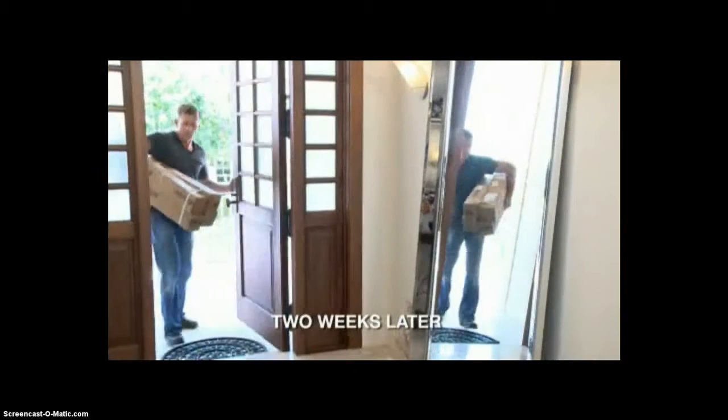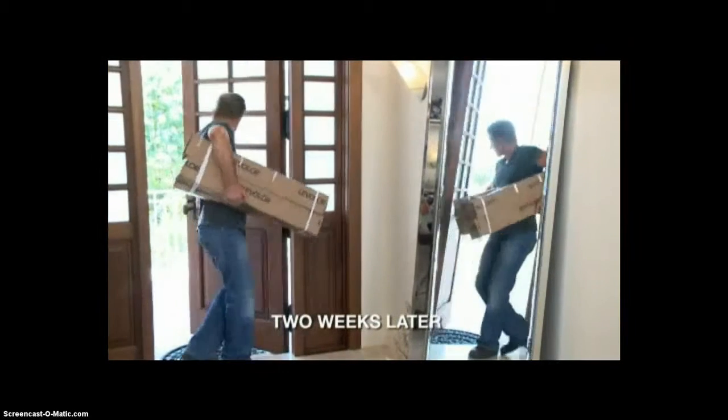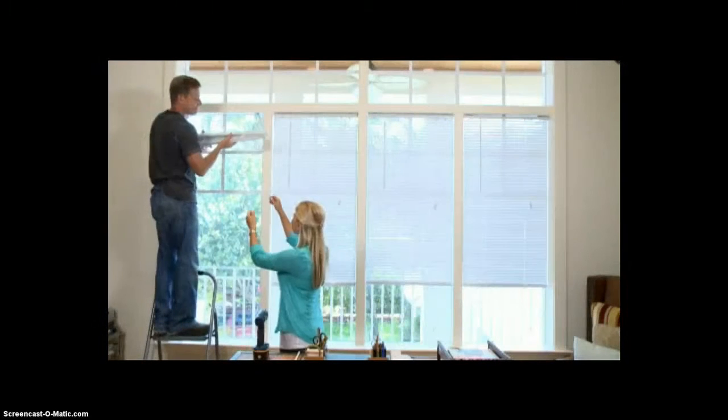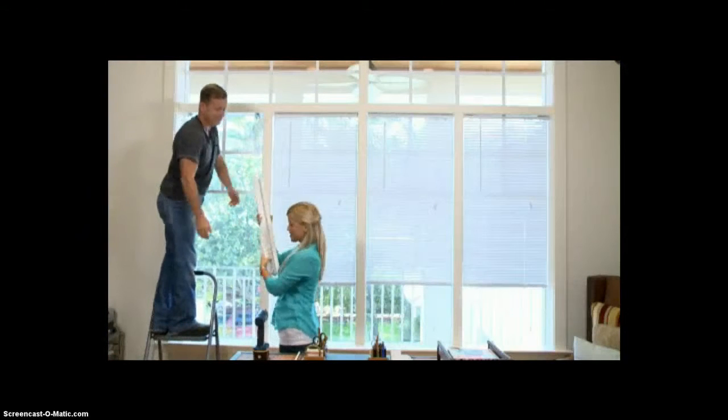Quicker than we thought. Okay, I think we can do this. Yes, we can. Two weeks later, the custom blinds arrive and the Cordillas are ready to get started. The first thing to be done is take down the old blinds before installing the new blinds.